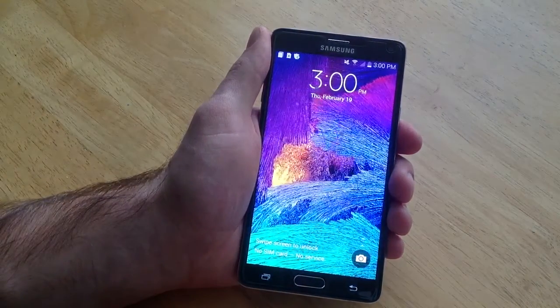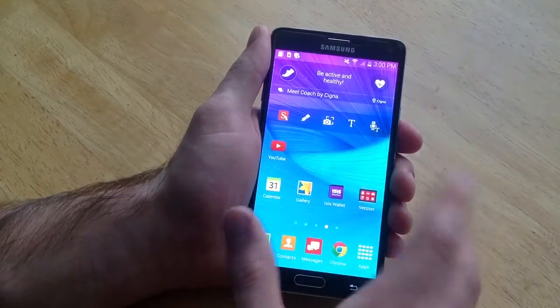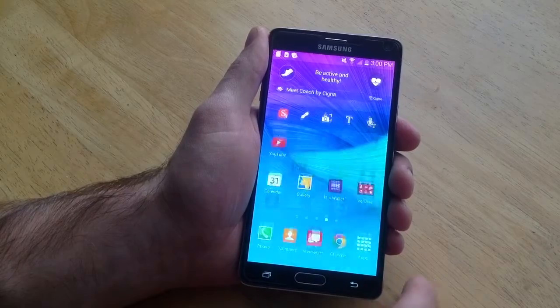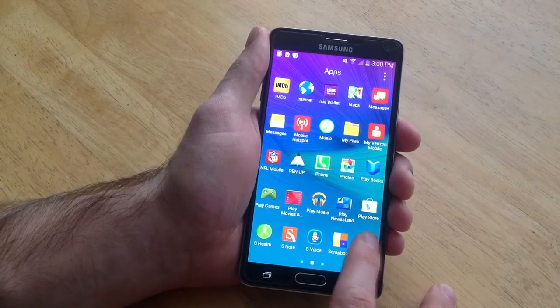This phone currently is not set up with any kind of lock, so you can just swipe and it opens. The way to set up the finger is go to the apps and from apps go down to settings.